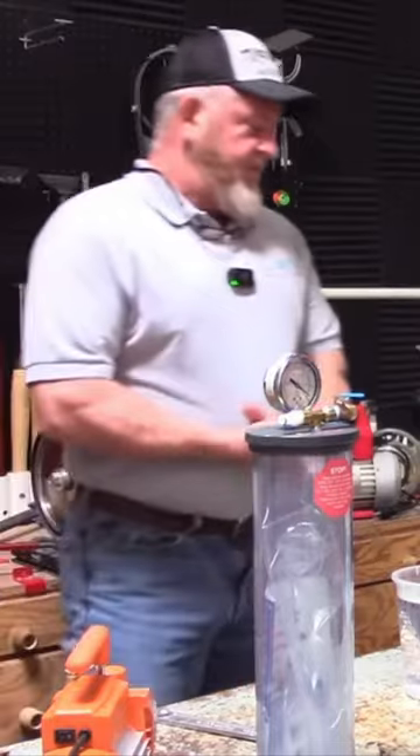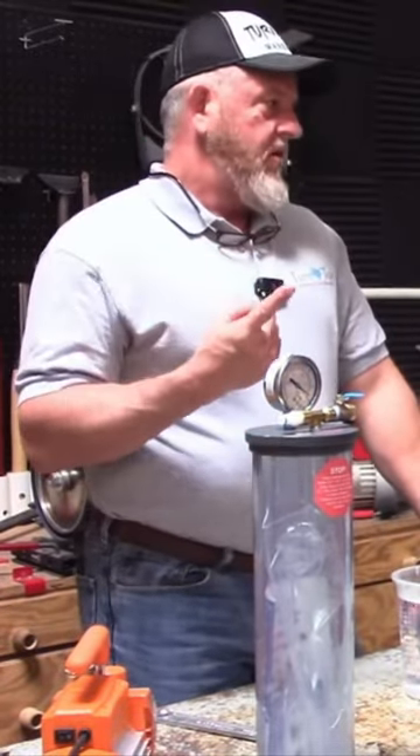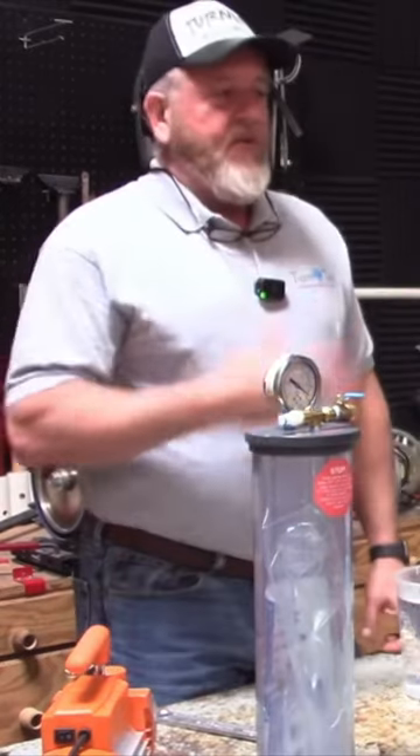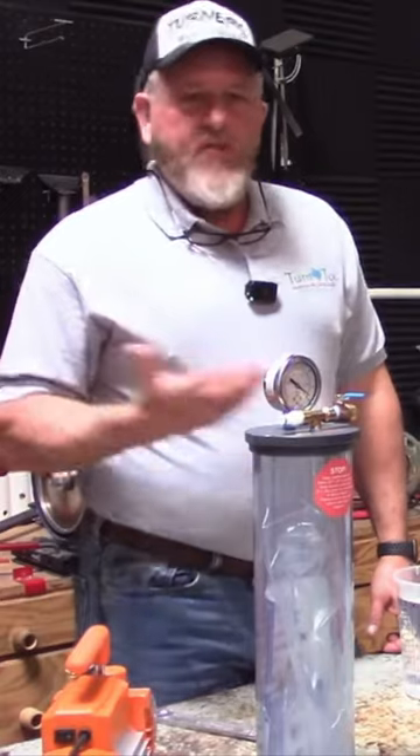The reasons to stabilize a piece of material: number one is to make it harder and more dense. For pen makers, that's really the only real reason we want to stabilize.